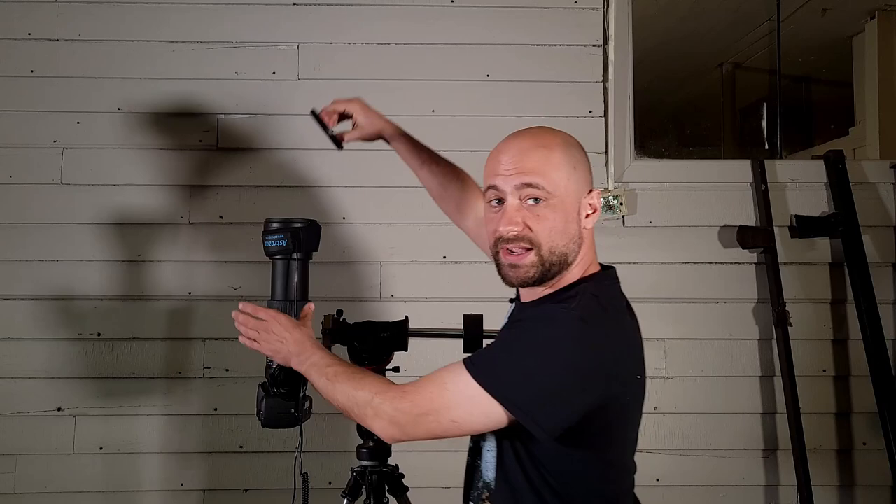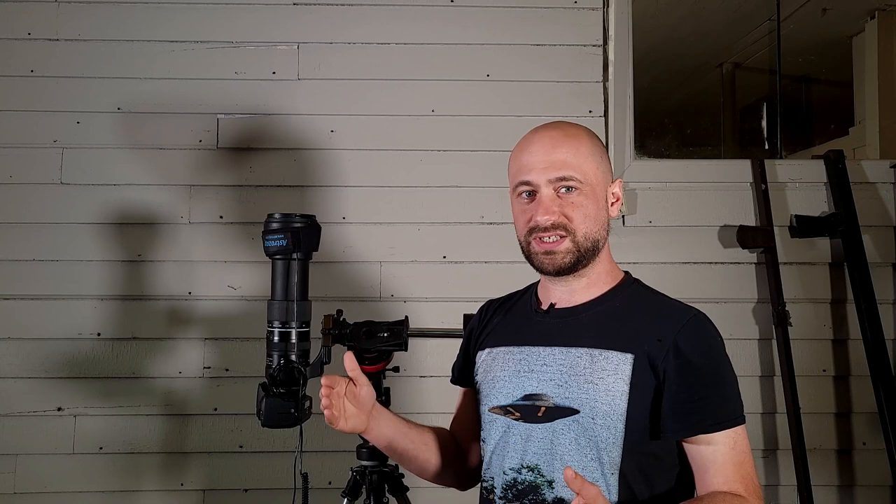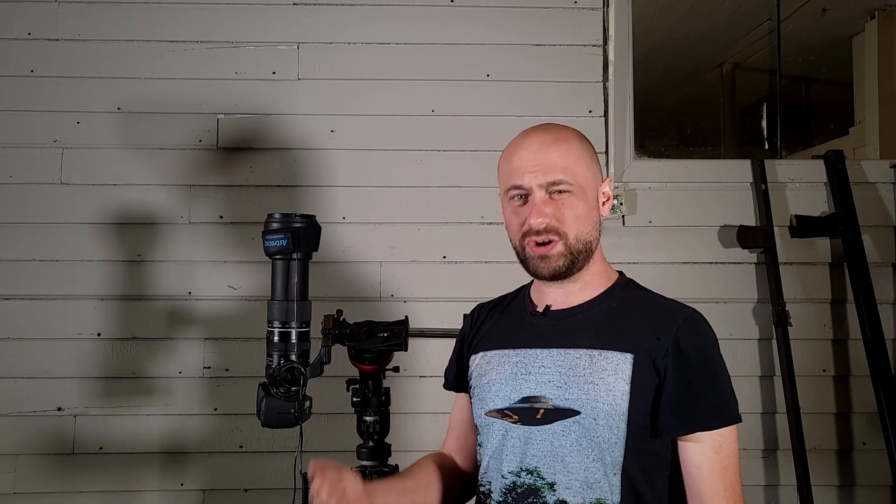The final calibration frame is the easiest — it's called bias. It's just another noise frame that can reduce noise, and it's especially good to calibrate the noise out of your flats. All you have to do is put your lens cap back on. Your camera's ISO stays the same, hopefully your focus is still the same, and all you have to do is set your shutter speed to as high as it will go — one two-thousandth of a second, one four-thousandth of a second, something like that. And just shoot about 100 photos like that. That's really all there is to calibration frames.